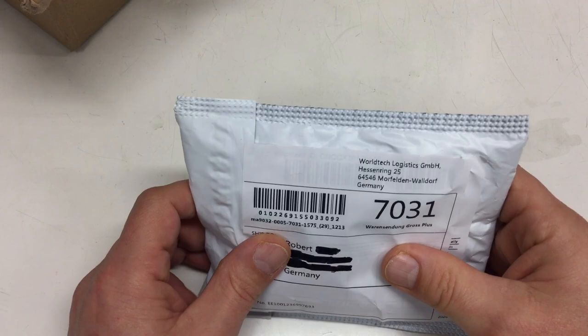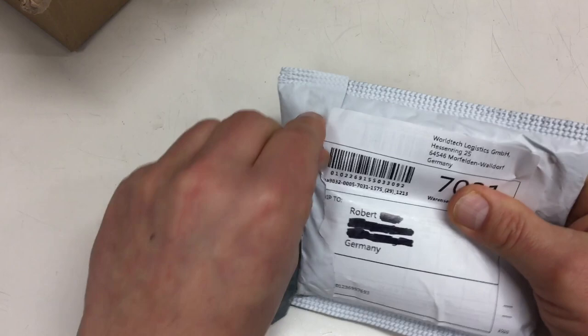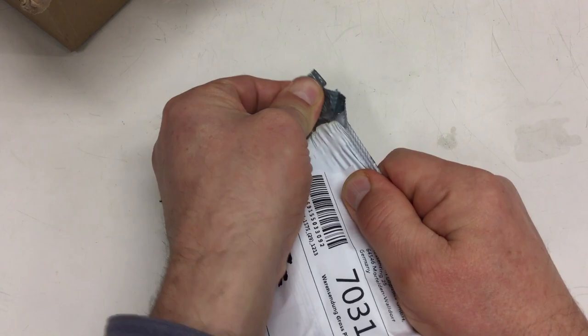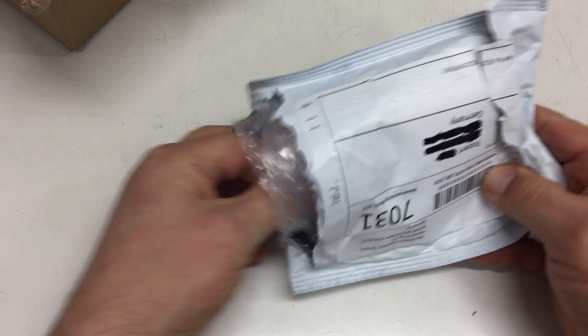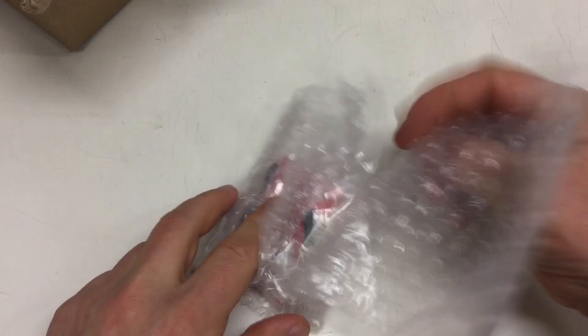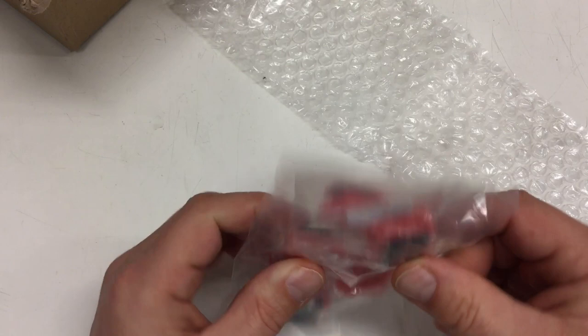If the packaging looks Chinese to you, that's probably because it comes from China, as so many disappointments lately — even if it was shipped from within, that was just the logistics company who repackaged or relabeled it after it arrived in the container. I need to apply some force here, and there's packaging material — that's always good.